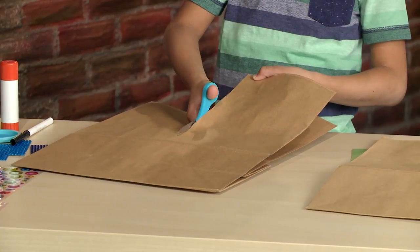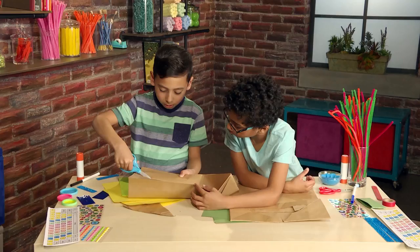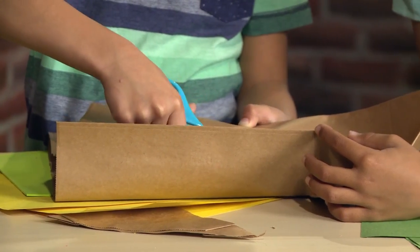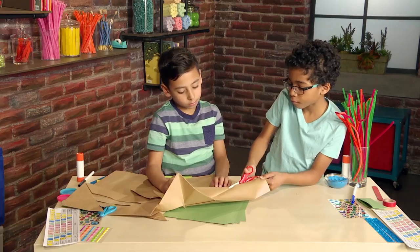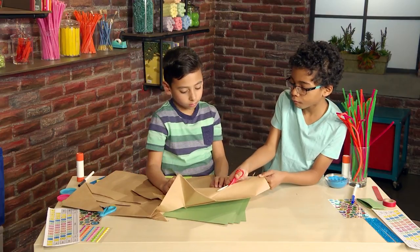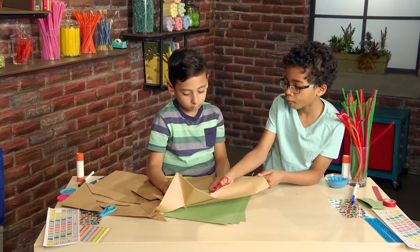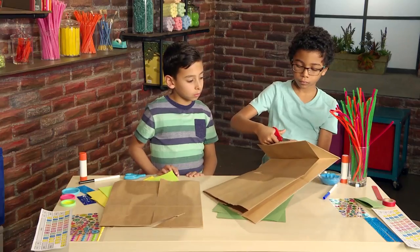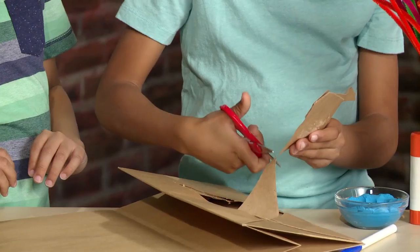Cut it up the middle. Cut the sides of the bags to make room for your arms. Cut holes for your arms and head. Repeat on the other side, and then cut a hole for your head.